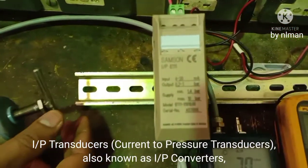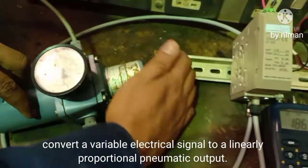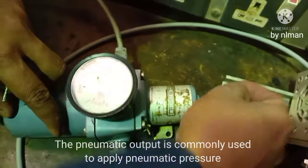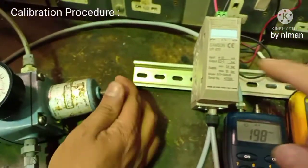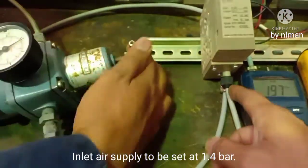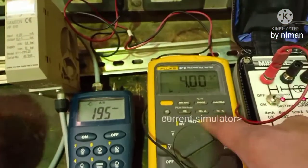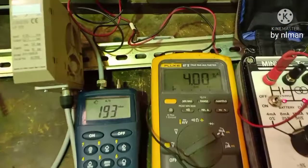Today we are going to show you how to calibrate an I/P transducer. First, we need air supply — increase the air supply up to 1.5 bar, because we need supply for this transducer. Here is the air supply coming from the regulator, this is the output, and this one is the input current.